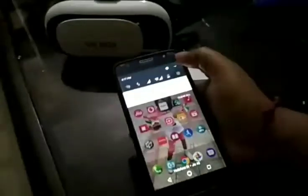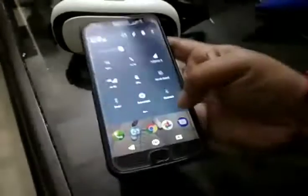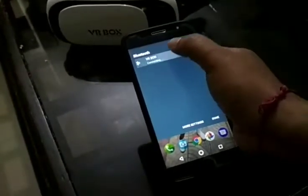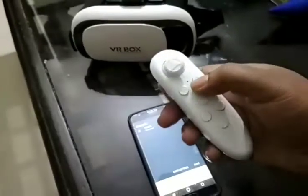First of all, you need to turn on your Bluetooth. I had already turned it on, so I'll turn it off and on again. Turn on Bluetooth, click on VR box, and it shows 'connecting'.